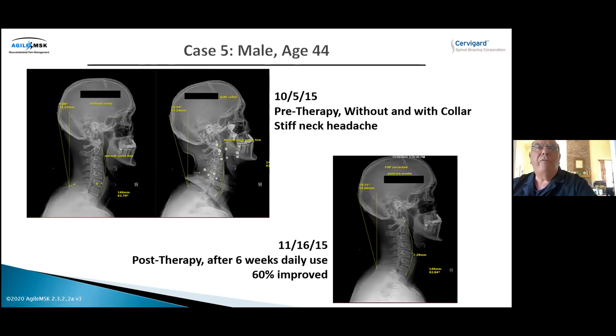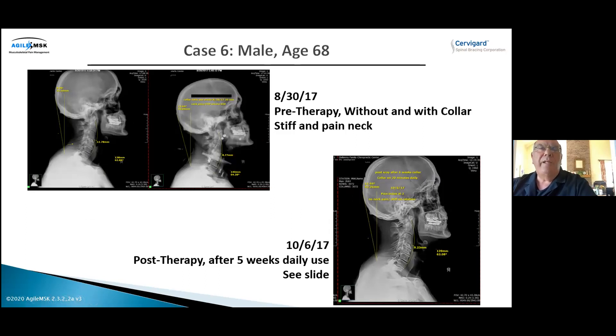Next is a 44-year-old male. You can see breakdown in the center of his neck on the far left. With the collar on, there's a nice curve in the neck and the head posture is improved — head back over the shoulders. Six to eight weeks later on the far right, that's the permanent correction. Then a 68-year-old former football player — a linebacker. His X-ray on the far left shows almost no disc at C3-4 and C4-5. With the collar on, his head moved back significantly, helping the neck curve despite the arthritis. Five weeks later, his head posture is permanently corrected and the neck curve is better — and he received only physical therapy, no chiropractic care.